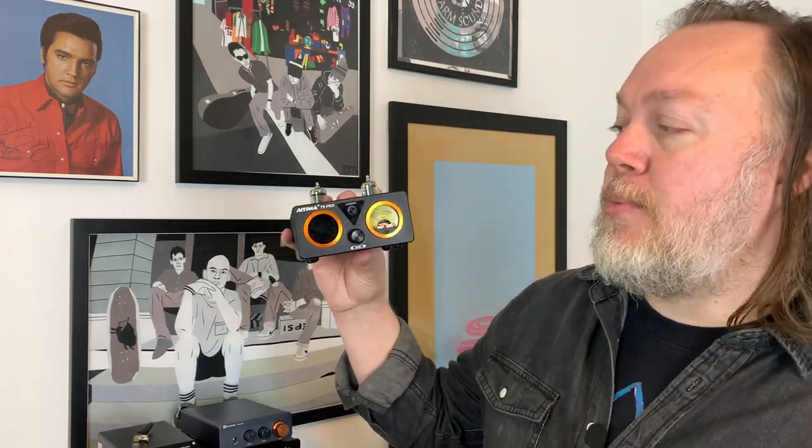Did you recently purchase a small Class-D amplifier with the hopes to connect your turntable or record player, and as soon as you did, instead of hearing great music, all you heard was a tiny little sound? Well, that's not uncommon with these small Class-D amplifiers without a proper phono input. Let me show you two quick, easy ways to connect your turntable to a small Class-D amp.